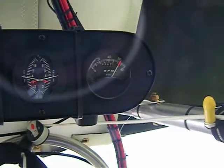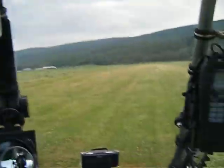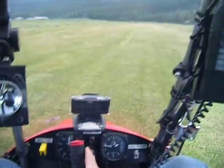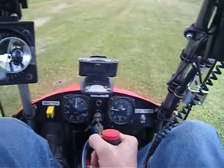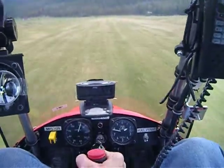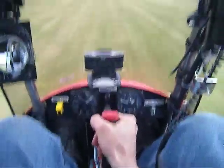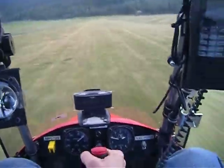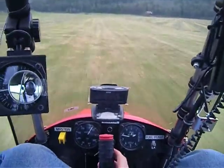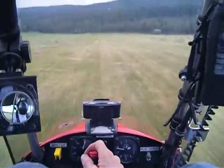That is absolutely perfect — 6,200. Let's taxi down to the end of the runway. That's almost take-off speed — that was 34 miles an hour. Another couple miles an hour and I would have been off!